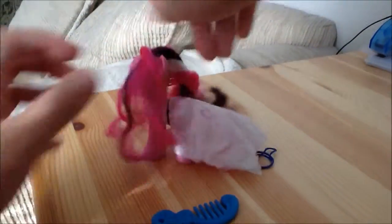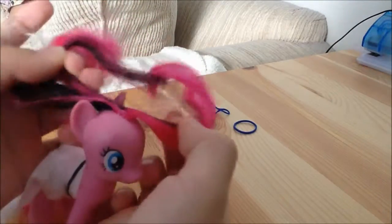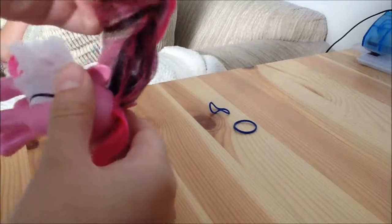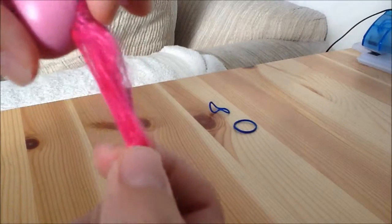You see her hair is very messy, so let's comb it out. Now that her hair is all combed out, we need to take some front pieces. It's easy for me to divide them out because there are different colors, but I'm going to take the front pink, and there's around this much.